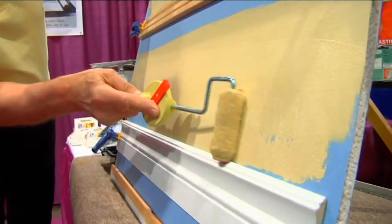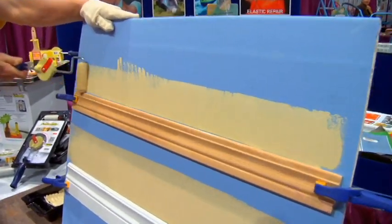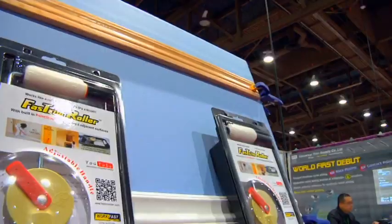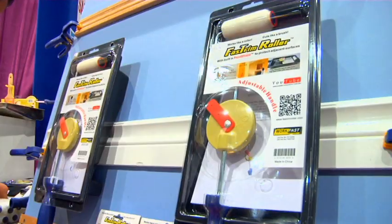Got trim work? This can be your best go-to tool. Is that a roller painting right against trim? This is the world's first roller that cuts like a brush. No tape, no brush.